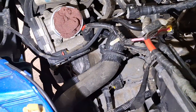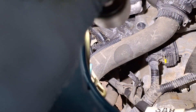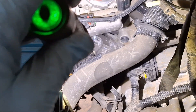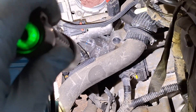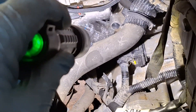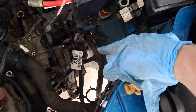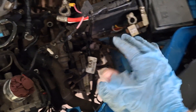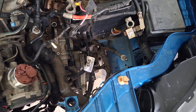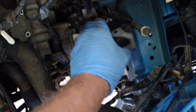That stud is the upper starter stud. If you have the shield on the starter, take the 10 millimeter mounting nuts off and get rid of it — it's not functional anymore after miles on them and the wiring hold-downs fall apart. Next go ahead and disconnect your upper TCM connector. I have a video on how to disconnect stuck TCM connectors; it's in the playlist as well.